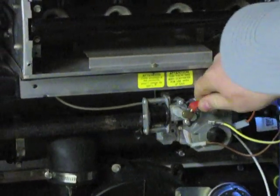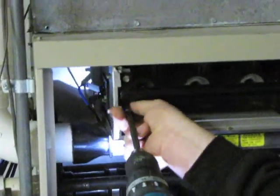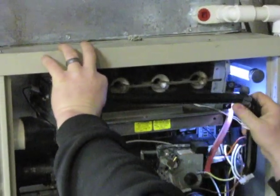Then you're going to remove the vacuum line, disconnect the hot surface igniter, then you'll remove the four quarter inch screws. Then the whole manifold assembly and valve will pull out.